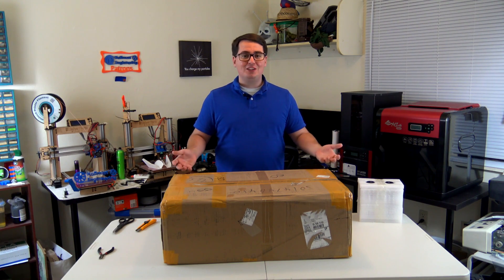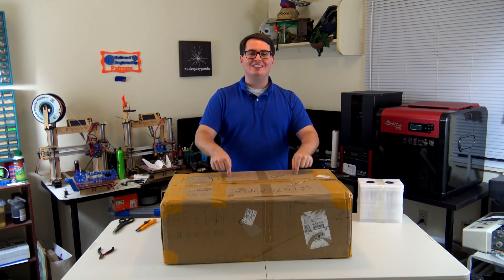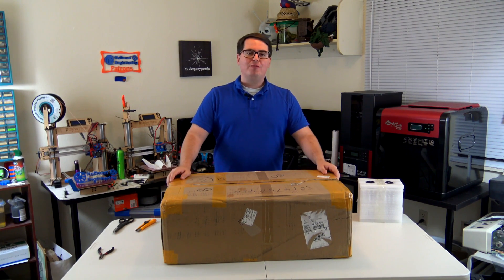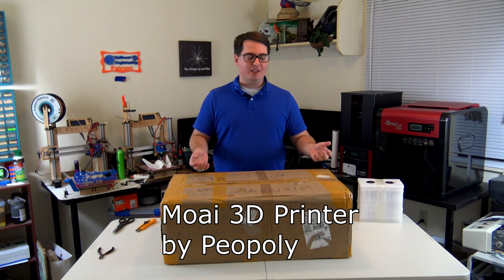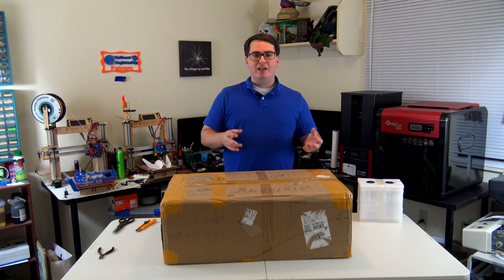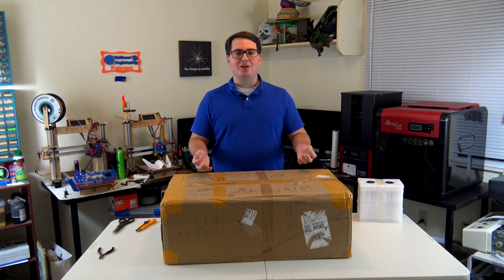Hey everyone and welcome back to Hoffman Engineering. Today I am extremely excited because 3D printer number 6 has arrived. In front of me in this box is the Moai 3D Printer from Piopoly. This is an SLA resin-based 3D printer which means that it uses lasers to cure resin and creates very finely detailed 3D prints.